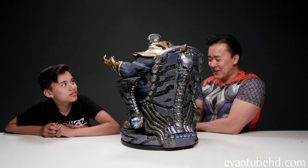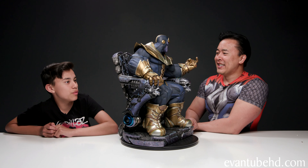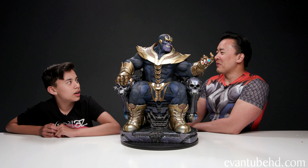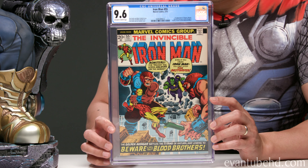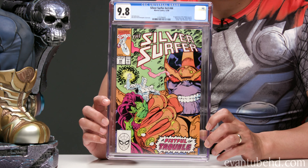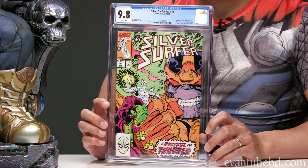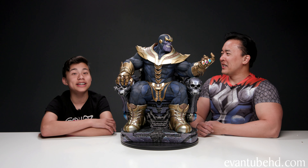So Evan thinks Thanos is a good guy. Well, yes. I mean, he's not bad — at least in the movies. In the comics he's kind of bad, but in the movies he's just trying to make the universe a better place. Oh yeah, by wiping out half the population? Who cares? Thanos actually first appeared in Iron Man 55 in 1973. He's not on the cover, but that's his first appearance. And in Silver Surfer number 44, this was the first appearance of the Infinity Gauntlet, and that was in 1990. What's going to happen to Thanos in the movie? I want Thanos to survive and I want Thanos to be a good guy.